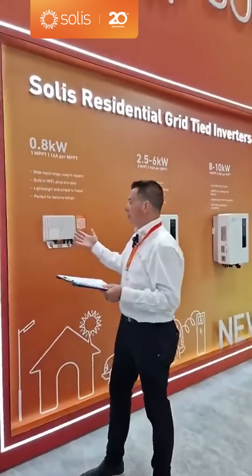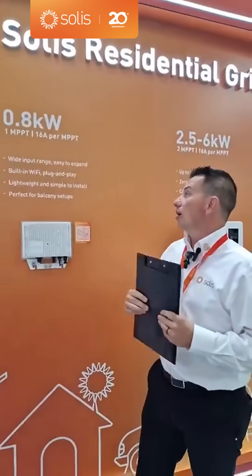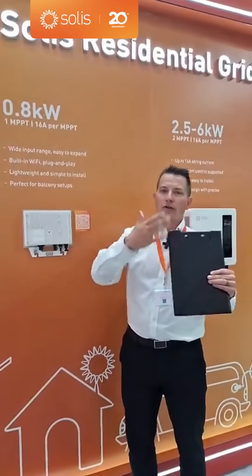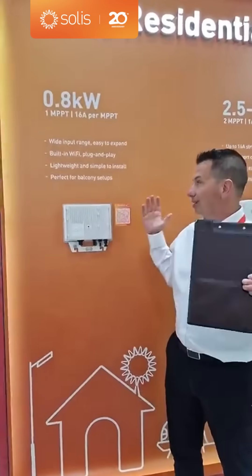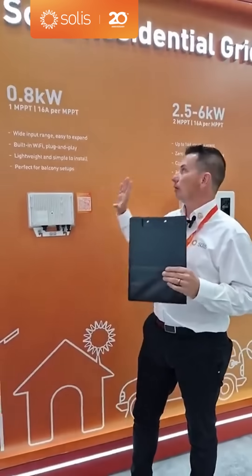Since we're in Germany, we're going to start with the balcony inverter. This is a small, interesting market — it's below 800 watts, 0.8 kilowatts. It's got a full string inverter MPPT built in, so it's not like a micro inverter; it's much simpler to use. It doesn't matter if you have one, two, three, four, or five panels — you can string them together. It's got built-in Wi-Fi, so you don't need anything external. This is spreading across Europe: Netherlands, France, potentially UK, Spain.